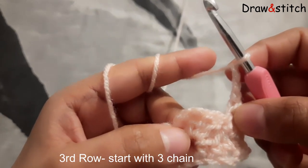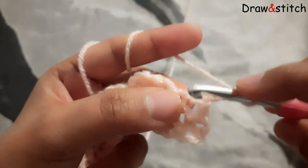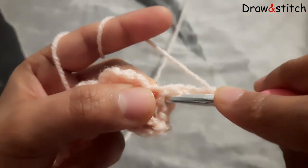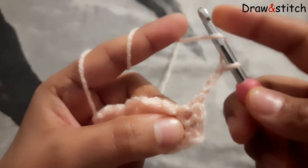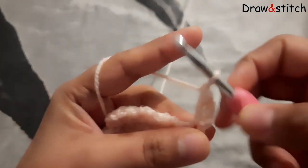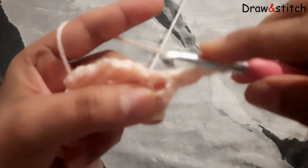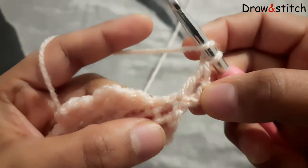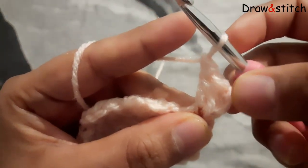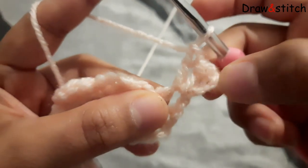So we are going to repeat our second row exactly. After three chains, if you see this, I will go over here to the very first space. Yarn over and make inside double crochet. Then again yarn over, make the same place again double crochet in the same place where I made one — so this one and again one more time. Now if you count: I have three chains and then I made two times double crochet, so three total.